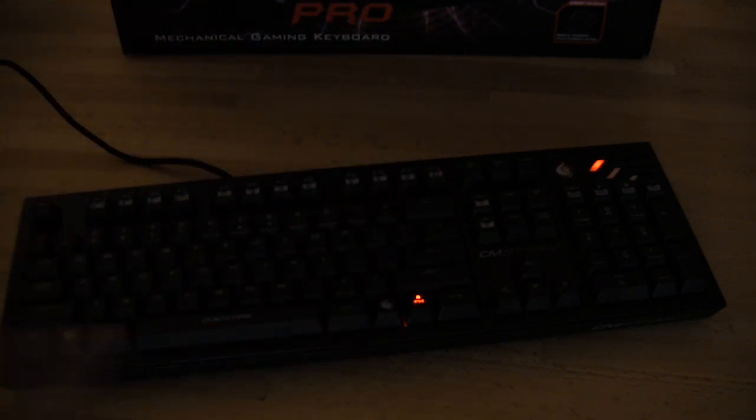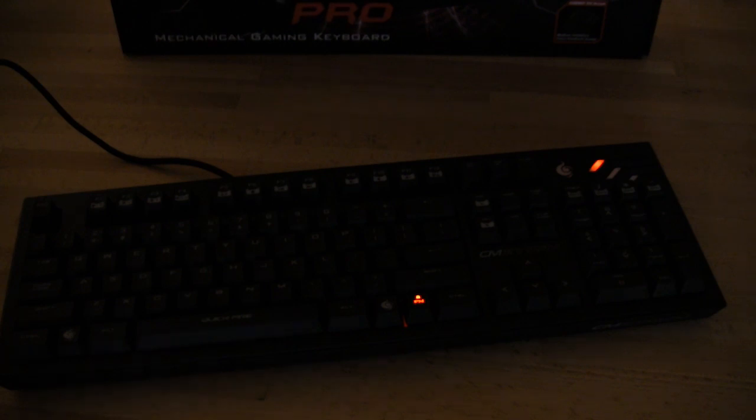That wraps up the basic functions of the Quickfire Pro keyboard. We're going to get it plugged into our gaming system, run some games, get a few hours of testing, and we'll have the entire performance review — exactly how it feels and how it works — in our write-up, which you can see linked below. Thank you for stopping by. If you like this video, go ahead and click the like button, share it with your friends on Facebook or wherever else you're at, and subscribe to our channel to stay up to date with new reviews and all the news we have for you.